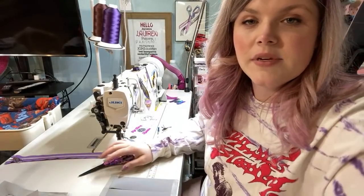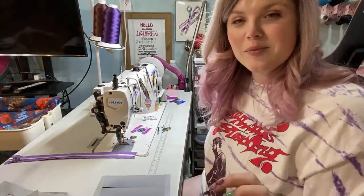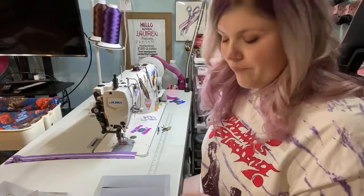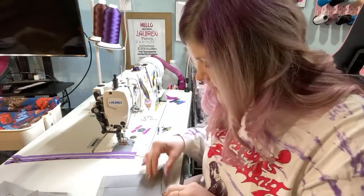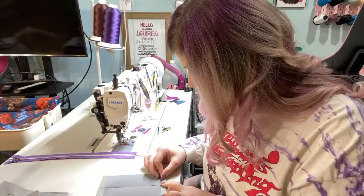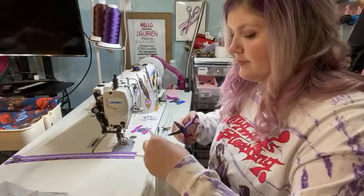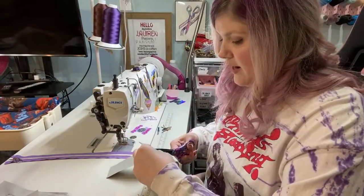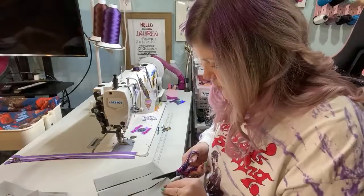Welcome to new viewers — I sew bags and sell them. Sewing is definitely a physical task, so rest up if you need to. I am using all waterproof canvas for the lining of this bag, so even my zipper panel is just waterproof canvas.